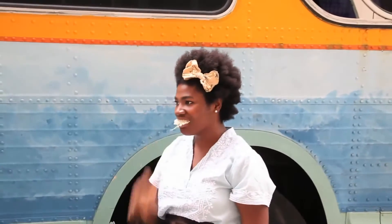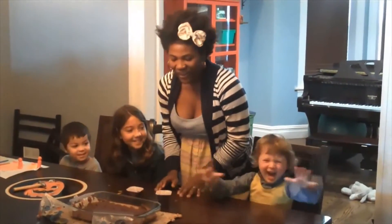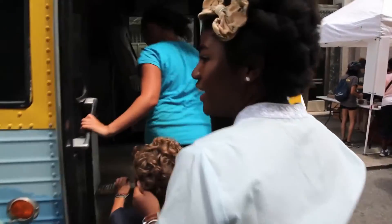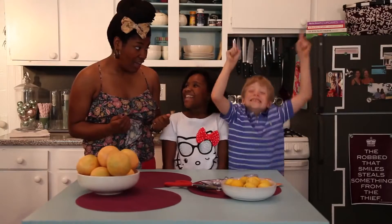Crazy Aunt Lindsay is a character that I developed out of my time as a real live babysitter. Kids are great, but it can be hard to do things like transition from after-school activities into the homework process.